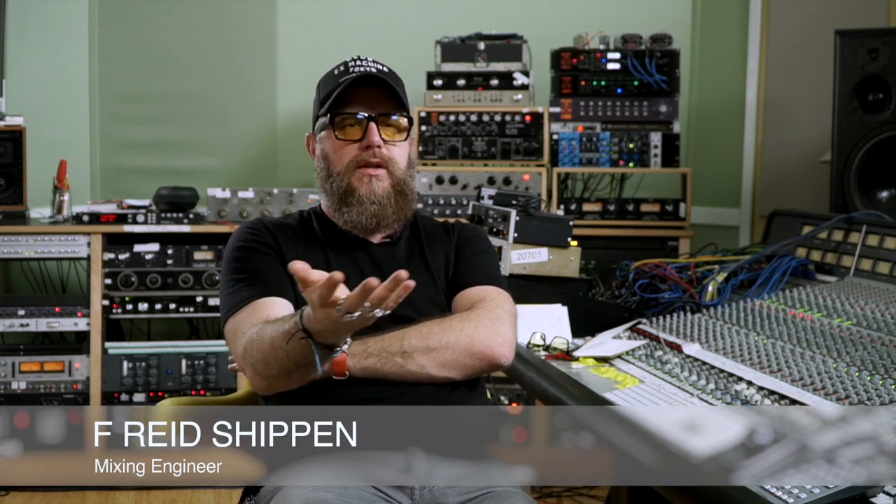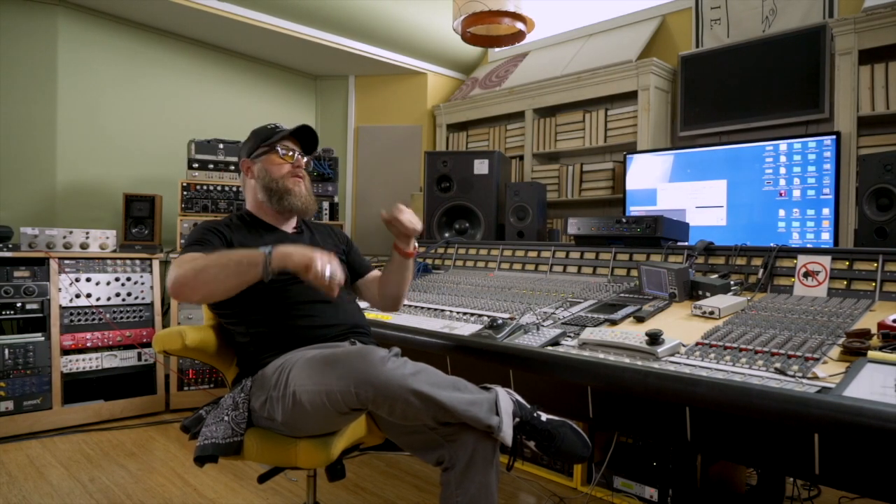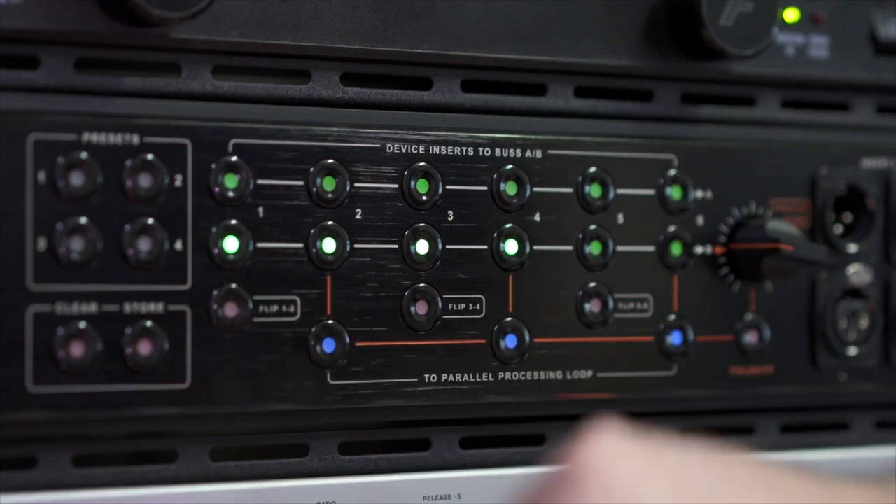Having six options on the Liaison at a button push is awesome because, let's face it, a lot of people aren't going to take the time to go behind the rack and unplug this and reroute that and then come back and listen. Is that better? I don't know. I can just sit here and push a button. Is that better? Yes.